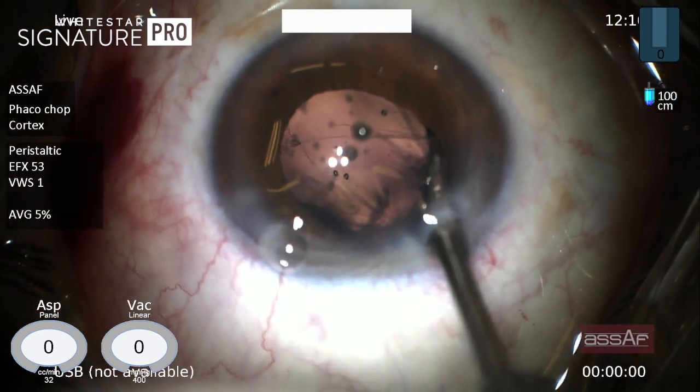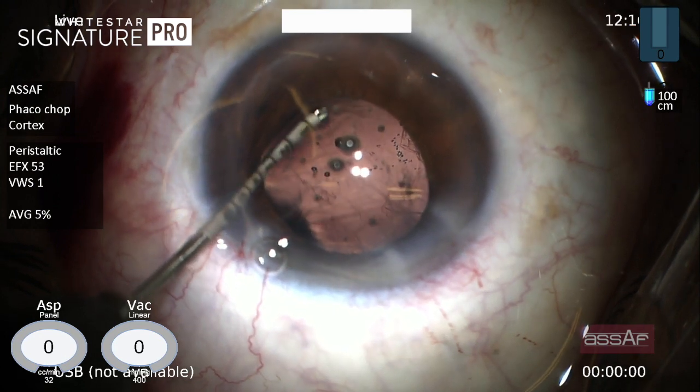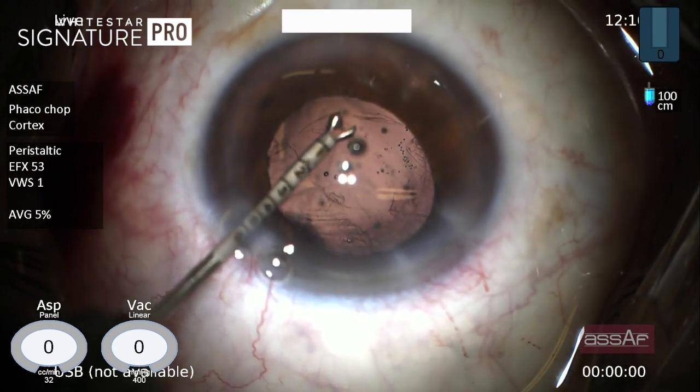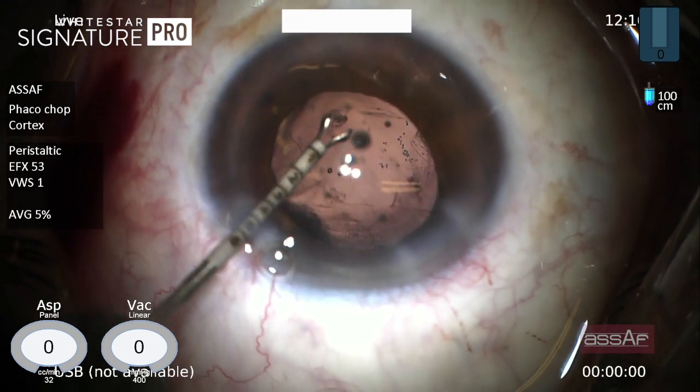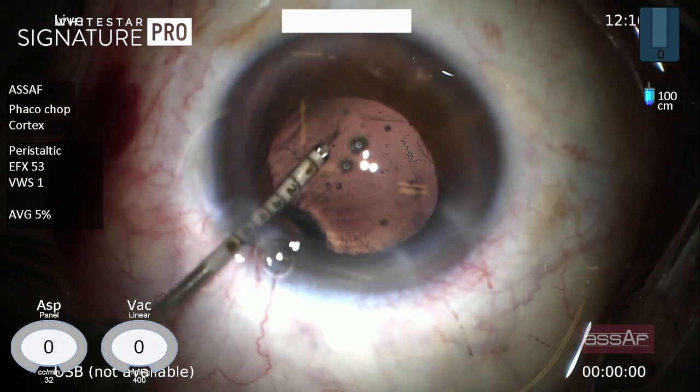Now I'm doing a small cut in the posterior capsule parallel to the edge of the pupillary border. I'm trying to convert this radial tear to a semi-circular posterior capsulotomy with the aid of the micro forceps.